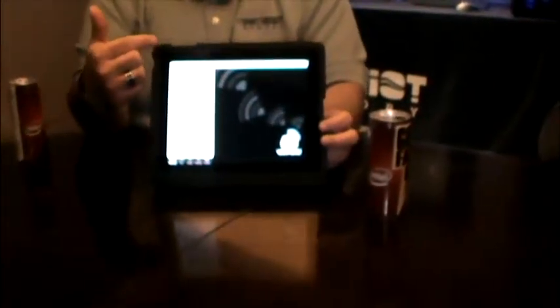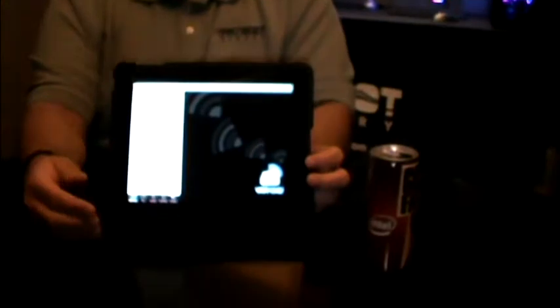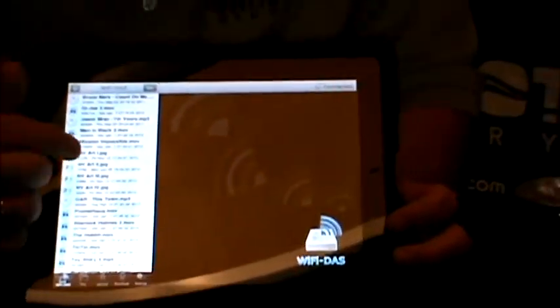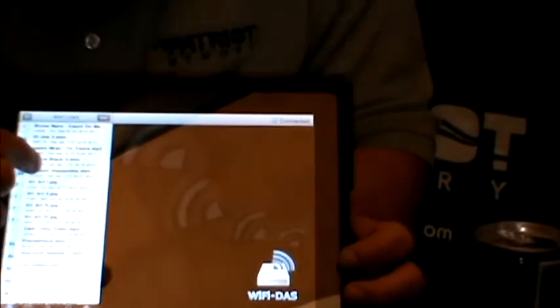And once you download it, you open it up. It opens up to this page, which essentially sees all the files — music, movies, pictures — that I have stored on the storage that I have inside of that unit right there. And if I click on any of these, it will start playing back for you.